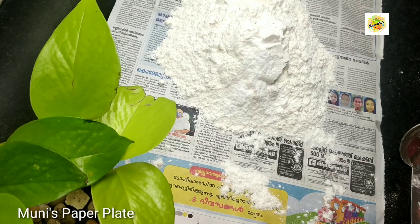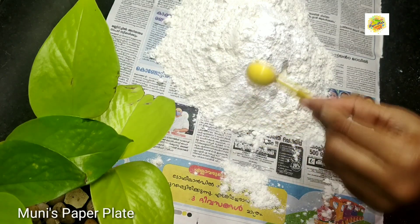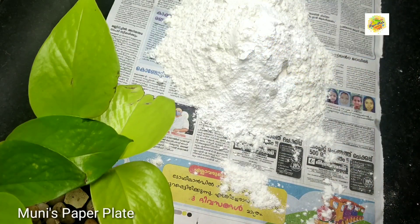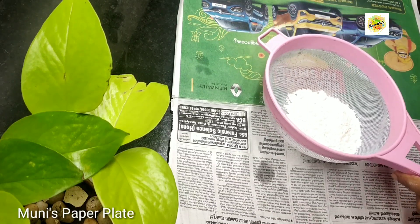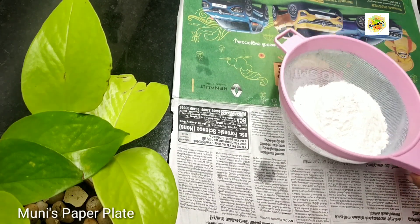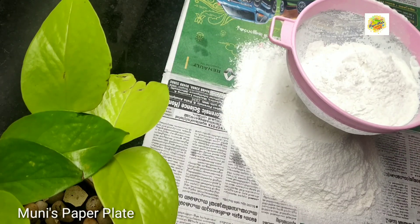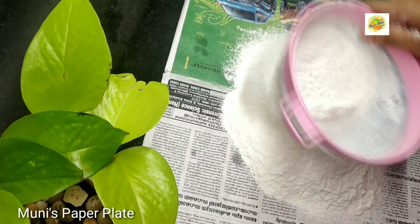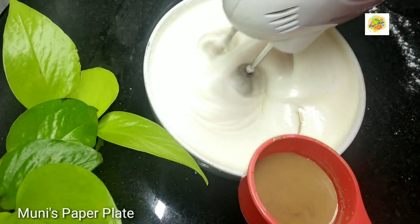Then I put 4 cups of baking soda. We are going to make some water. We are going to make a sponge. We don't have to add any more water.